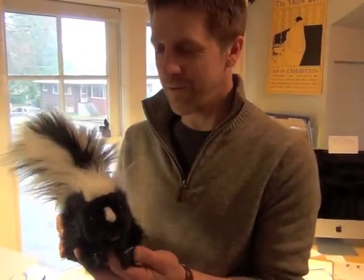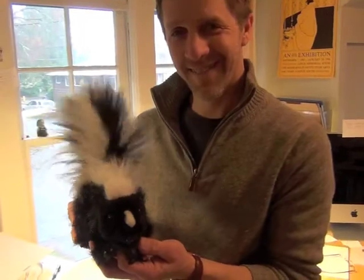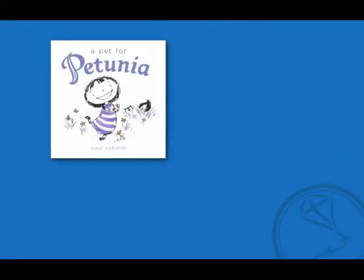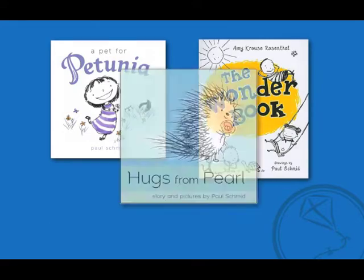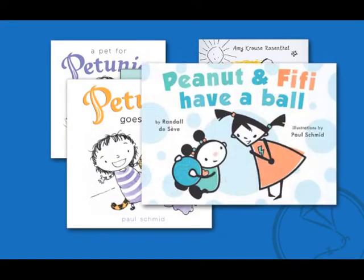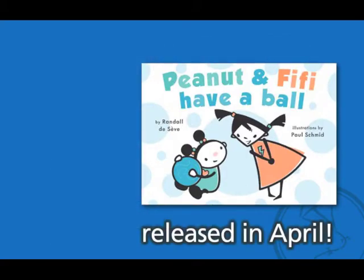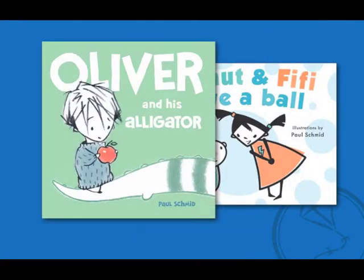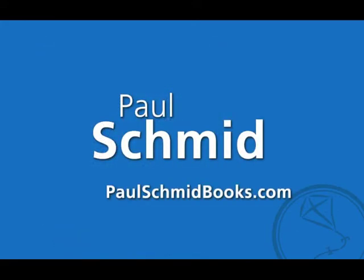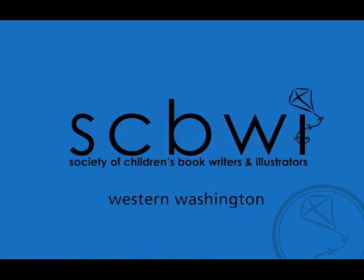And hopefully we make books that don't stink. I'll see you next week. Interview over!